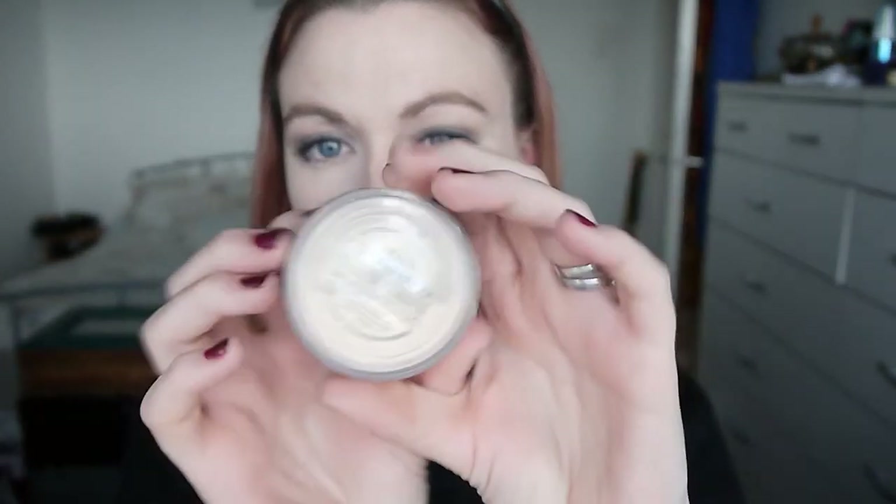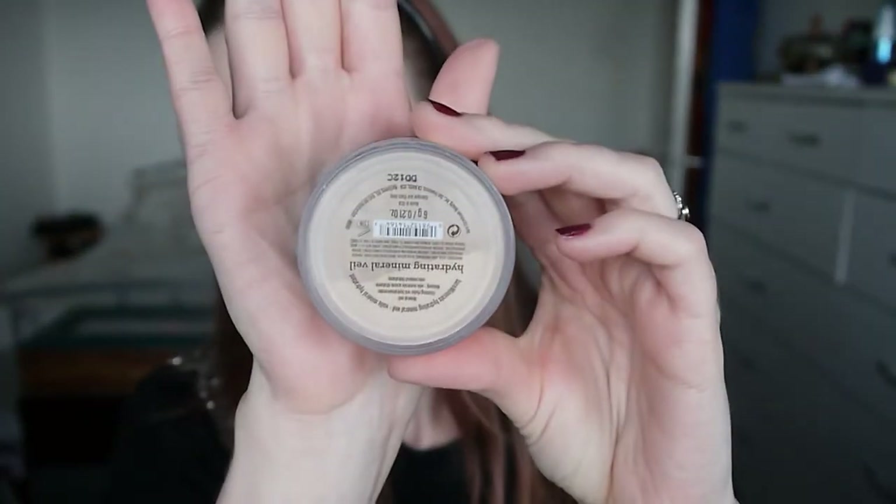To set my face I'm using my Bare Minerals Mineral Veil — specifically the Hydrating Mineral Veil — which just adds a little glow. I lightly buff that in along my T-zone and around my face wherever necessary.